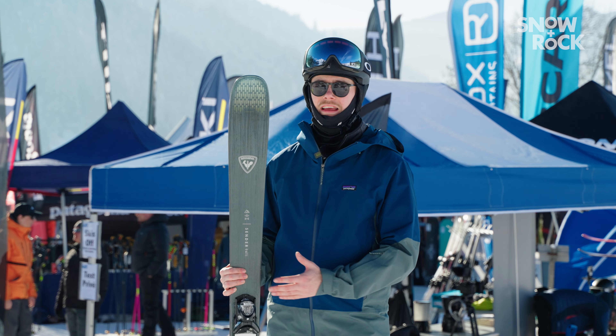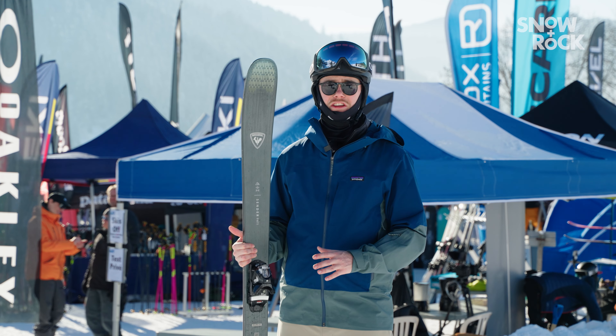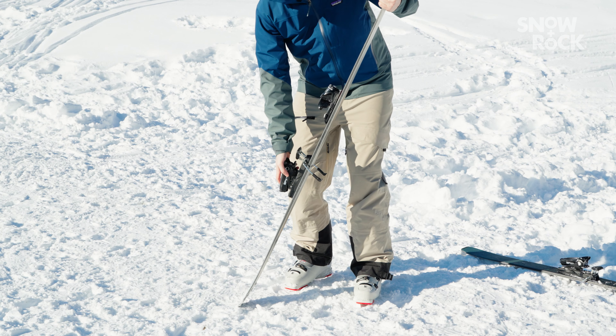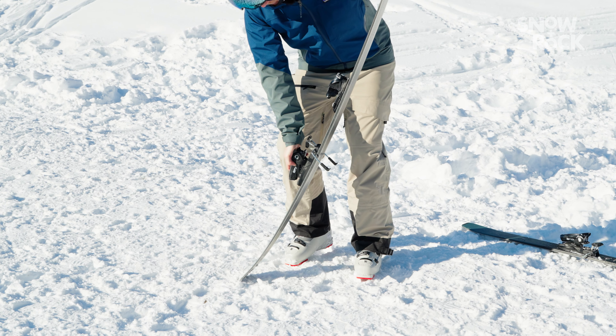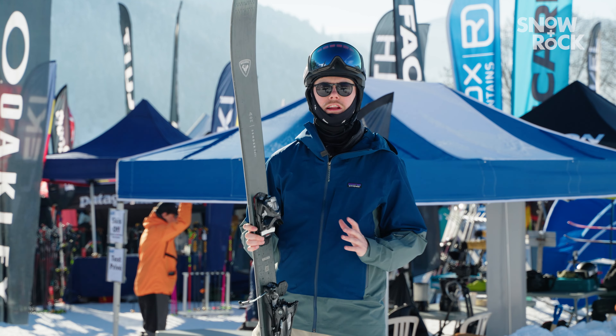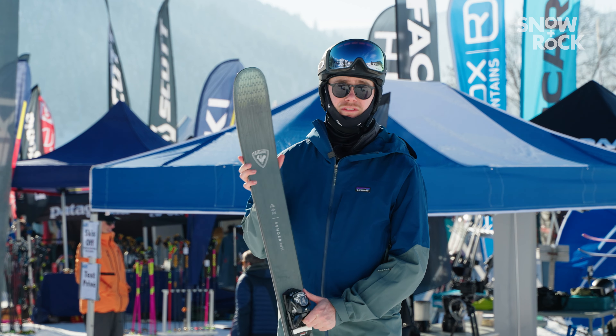Because of its lightness it felt really maneuverable in moguls and choppy snow especially. It's got a relatively stiff tail which really helps to give great confidence as you're exiting your turn, and also gives you a little burst of energy while you're exiting your turn, which is a really nice sensation in an all-mountain ski like this.